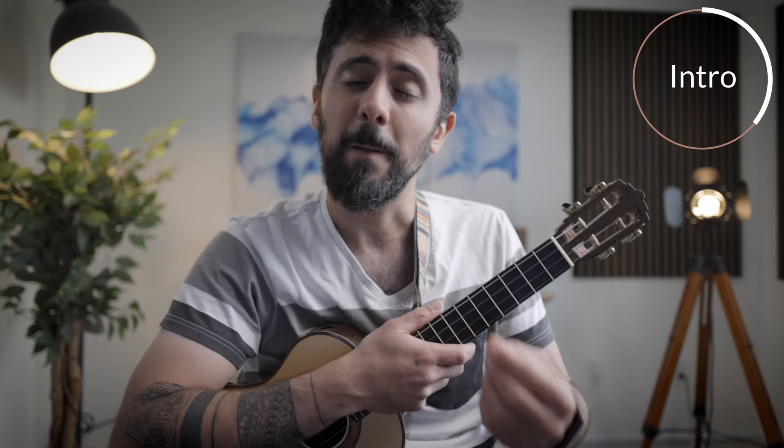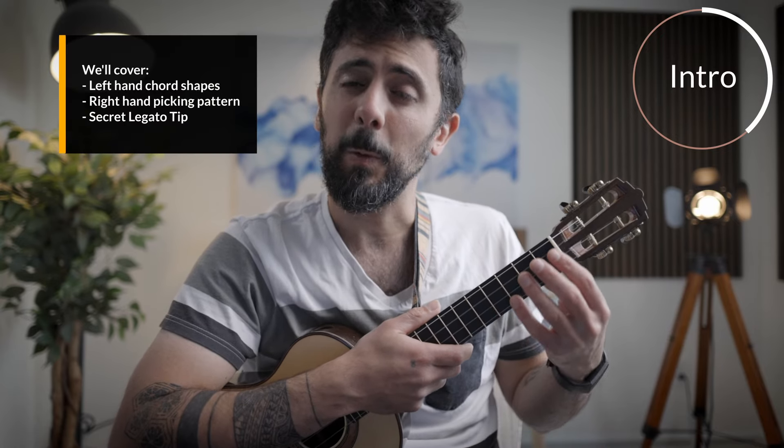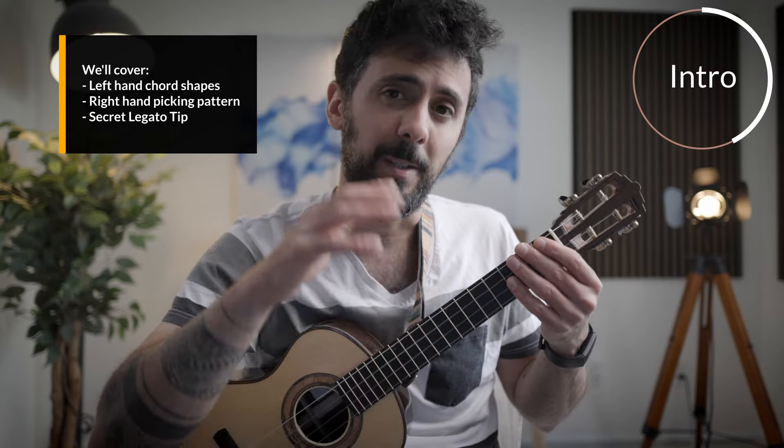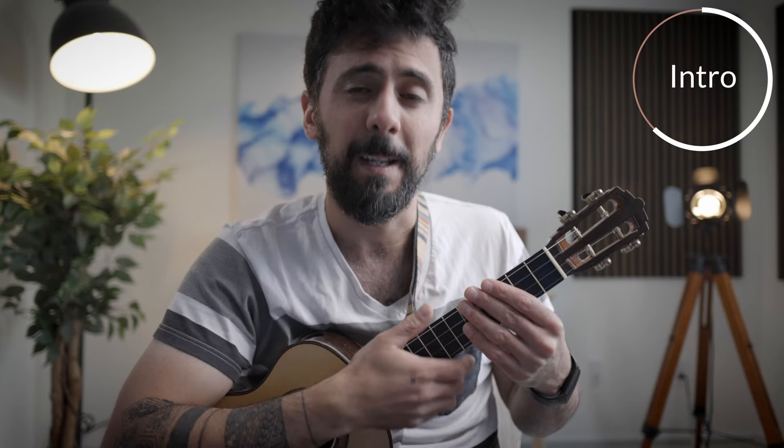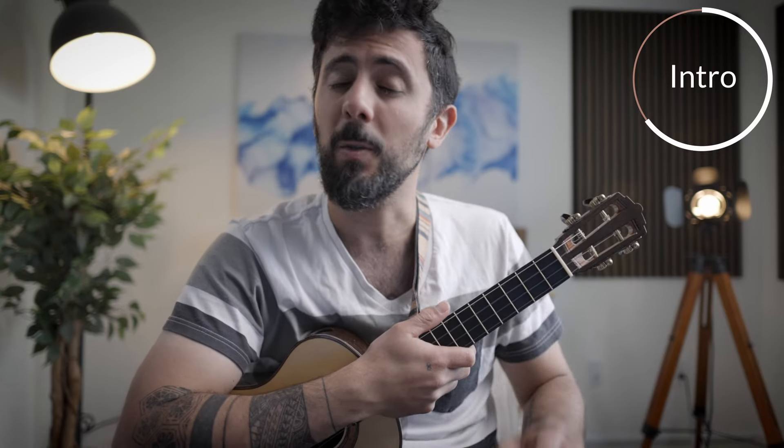Make sure to subscribe to not miss a single beat. Lesson 48 is at the prep grade level, which is meant for absolute beginners. We are going to cover three things in today's lesson: the first is very simple basic chord shapes with left hand fingerings, a basic right hand fingerpicking pattern, and then we're going to put the two together. And the last thing is a secret legato tip that will make the difference between sounding flat and sounding really good.